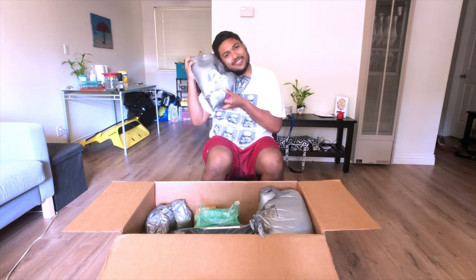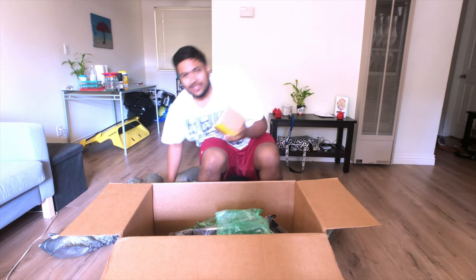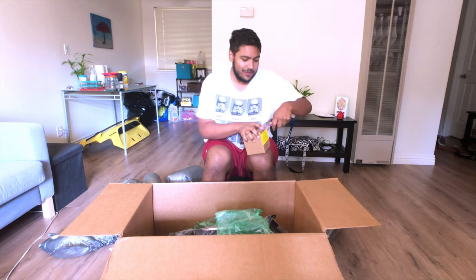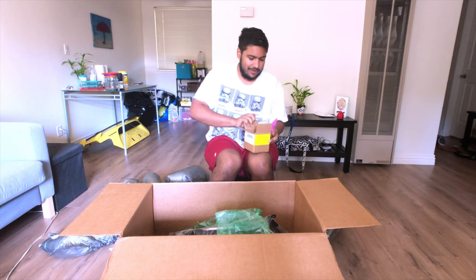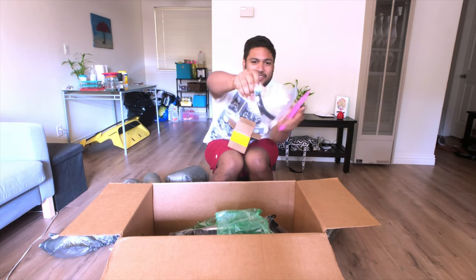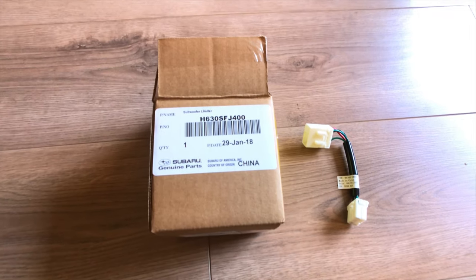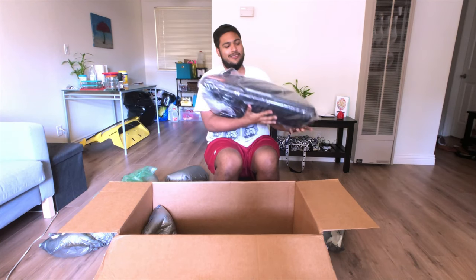This is the subwoofer limiting wire harness. Some people had complained about harshness or too much bass coming out of it, so Subaru has released something that limits the bass to kind of control it a little. This baby harness was somewhere like $10 — not too much — probably well worth it if you're going to go this route.